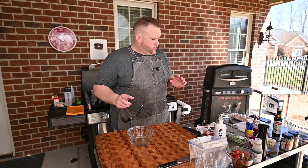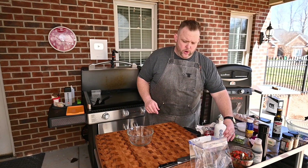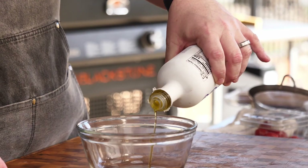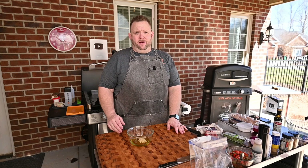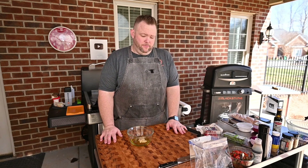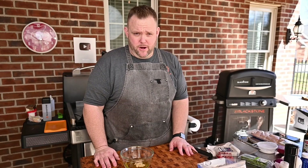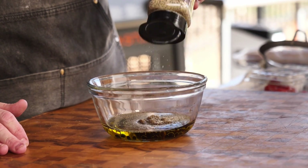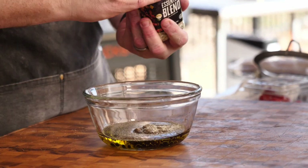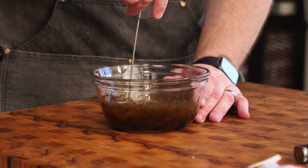This marinade is super easy and quick. It consists of some good olive oil, a fair amount of garlic — though with Valentine's you may not want too much garlic, your date may not want a kiss — balsamic vinegar, and I'm going to add some of this Blackstone Essentials blend. Now we're going to give this a stir.